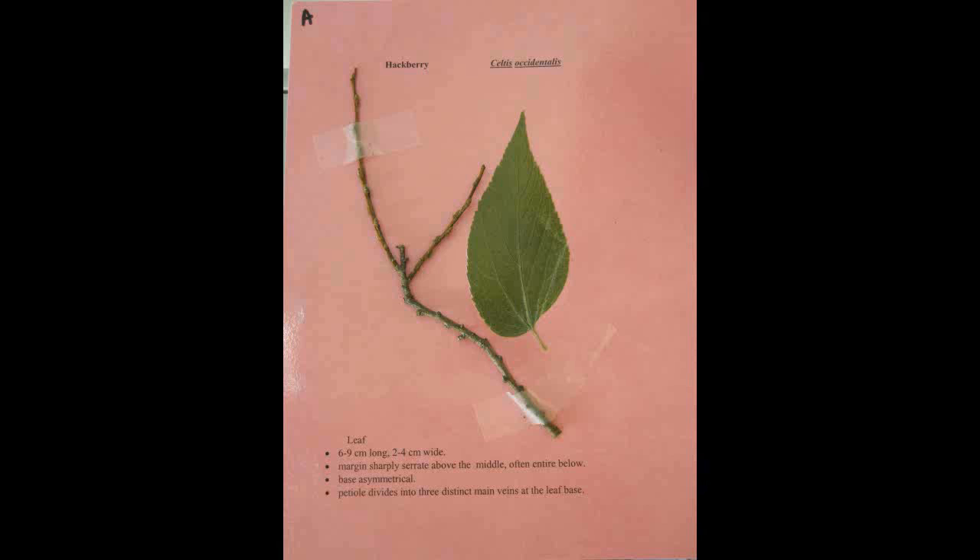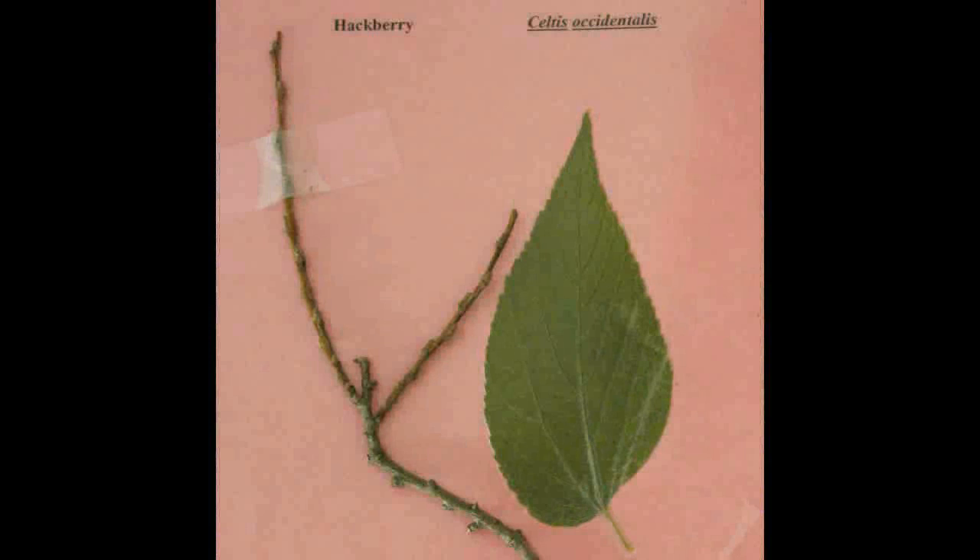Hackberry, Celtis occidentalis. The leaf is six to nine centimeters long and two to four centimeters wide. The margin is sharply serrate above the middle, often entire below. The base is asymmetrical. The petiole divides into three distinct main veins at the leaf base.